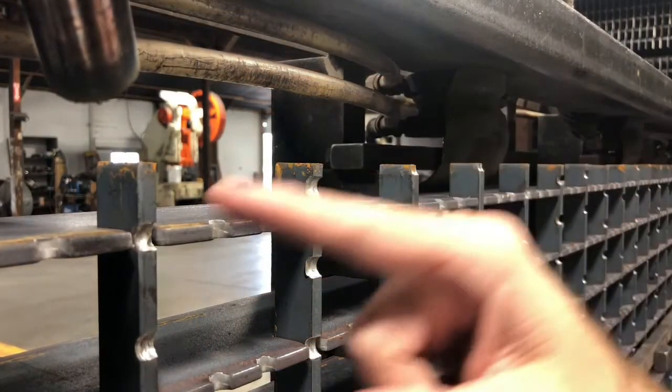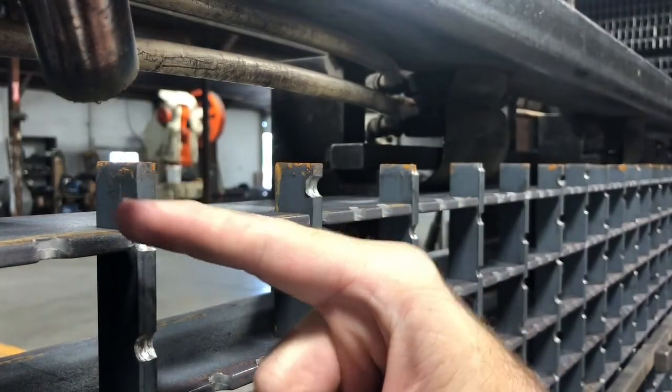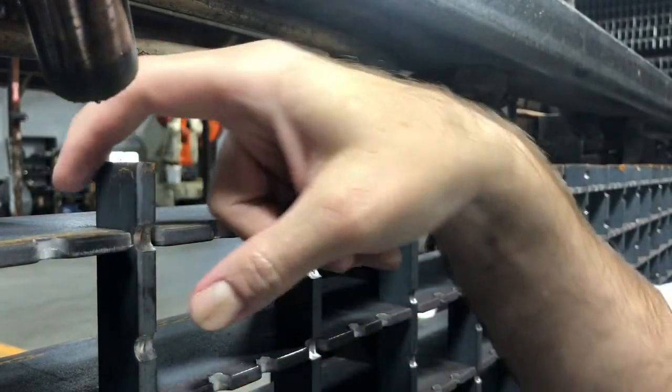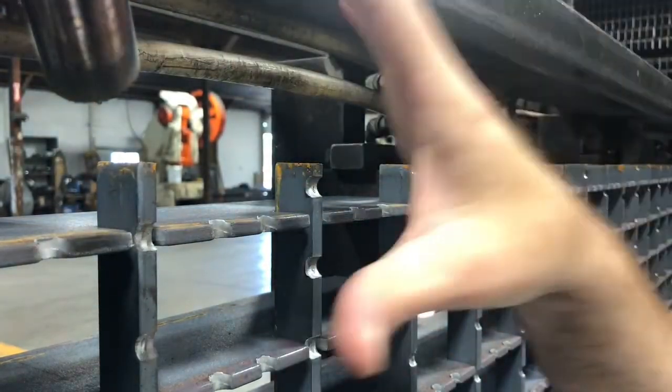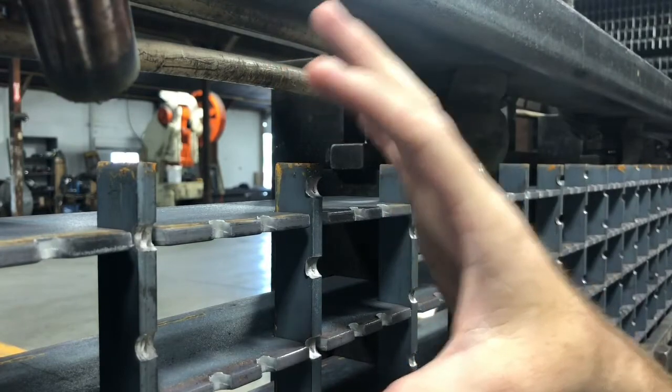The first step is dialing in your first weld. You want to get your approach position and your arc start position, along with your arc end position and your retract position, all dialed in as perfect as you want. Be sure to test weld this section before moving on.